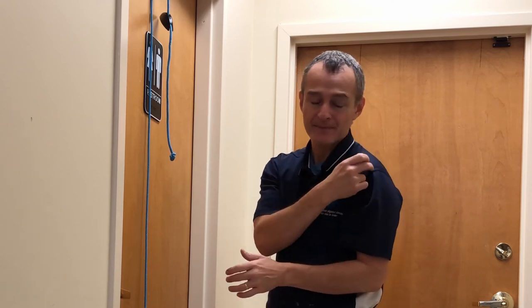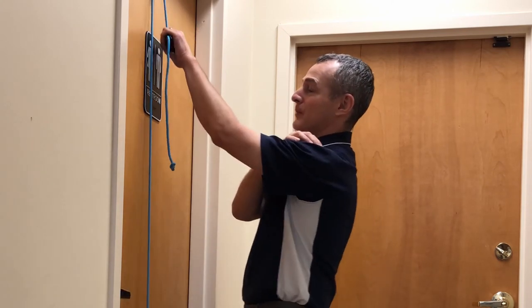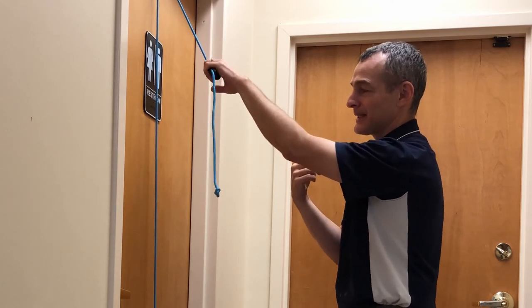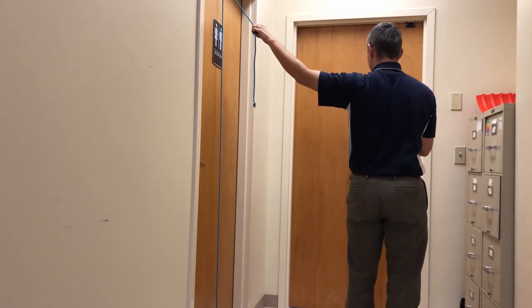If you've heard of bursitis or subacromial impingement, that's what they're referring to — the space between two bones: the humerus and the acromion, which is part of the shoulder blade. So whether I'm in an overhand grip, an underhand grip, external rotation, internal rotation, I can do it in what we call scaption or abduction.